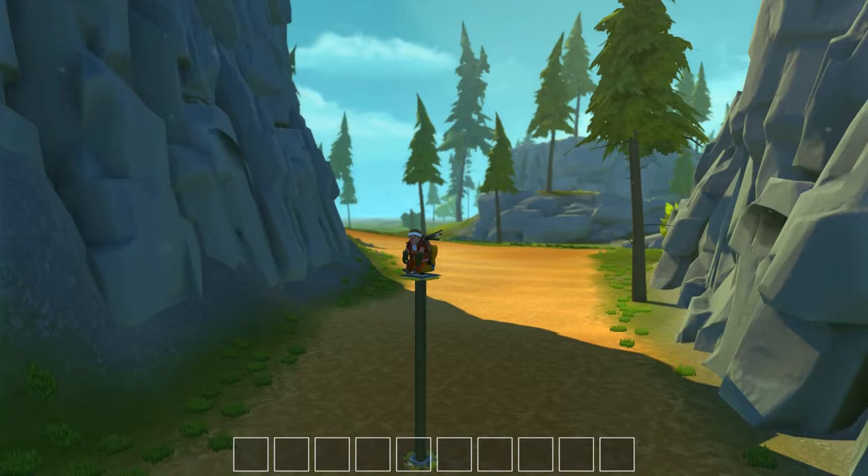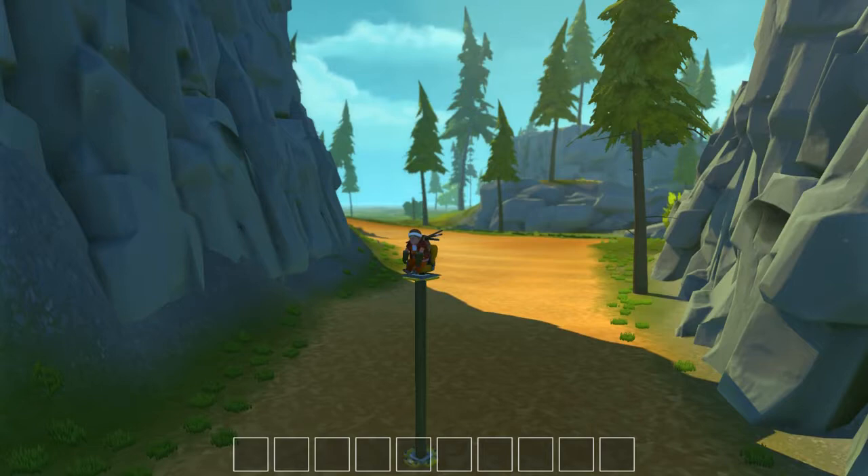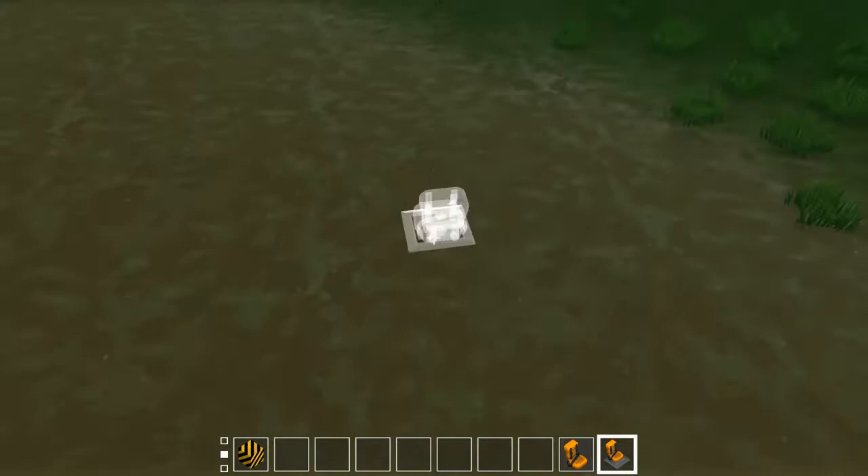Hello everybody, welcome back to another Scrap Mechanic video. Today we're going to be taking a look at the controller and the use of it — connecting to bearings, pistons, buttons, and switches. Let's get right into it.